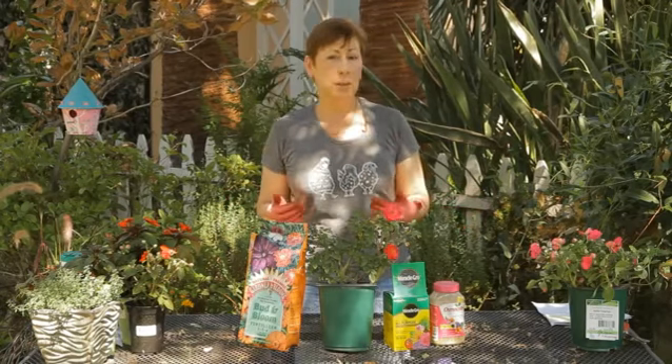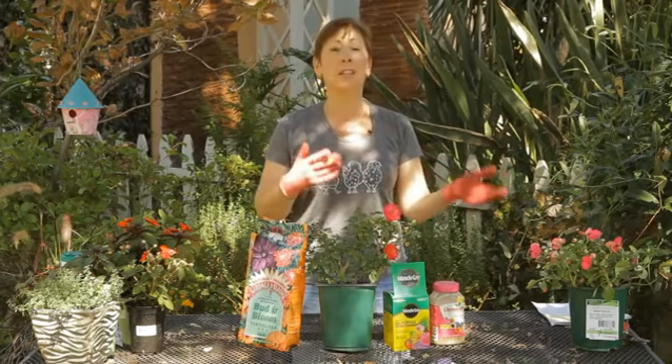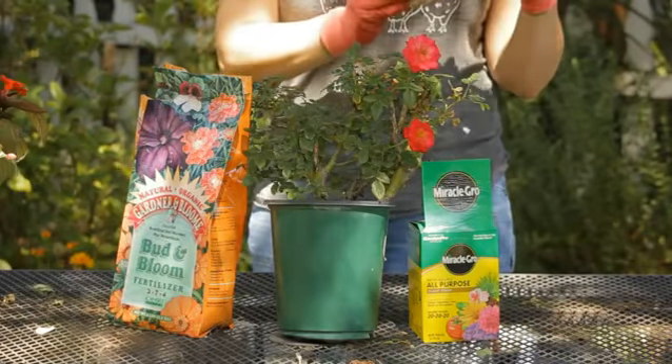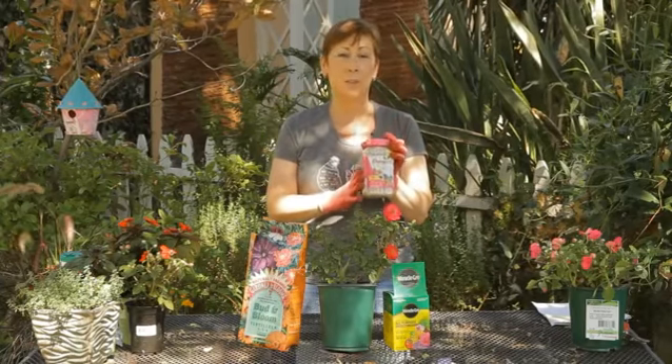I like to fertilize my roses quarterly, so I set out a calendar and I do them every three months. I actually prefer using a timed release fertilizer. This one's called Osmocote, but there are other timed release fertilizers out on the market.